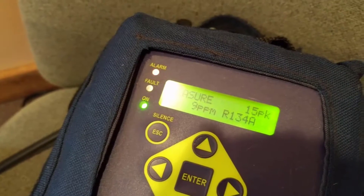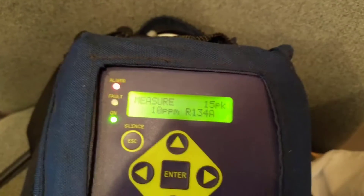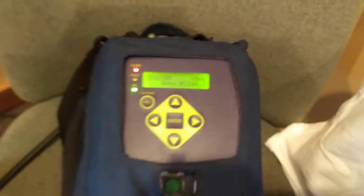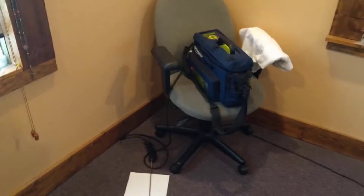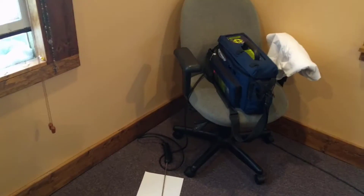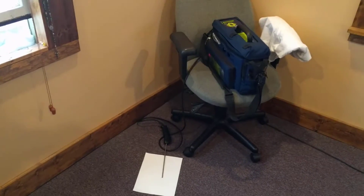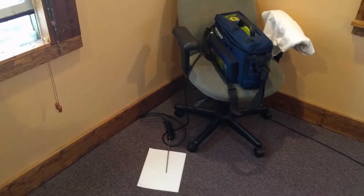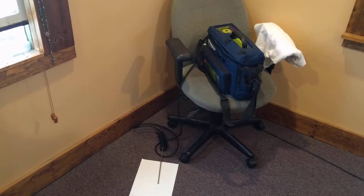Okay, that got up to 15 parts per million and it's reading 11, 10, 9. I actually have a window open here because I don't want the concentrations to get up too high. But you can see how fast that reacts. Basically what it does is it's sucking in the sample through the tube using a pump — that's an active sample.